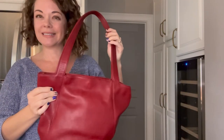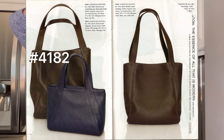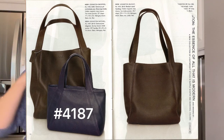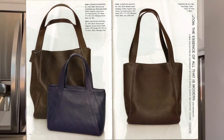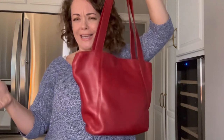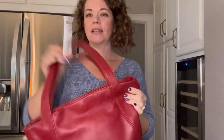This is the 4181 Lexington bucket. Here's a catalog photo showing two other bucket-like bags or totes. We have the 4182 Lexington shopper, which is 5 inches taller and 3 inches wider, and the 4187 Lexington satchel, which is a little smaller than this bag. The one I'm showing is kind of mid-sized. Even though they're all called something different — satchel, shopper, bucket — I consider these little bags totes.